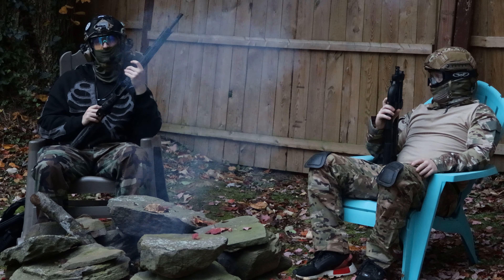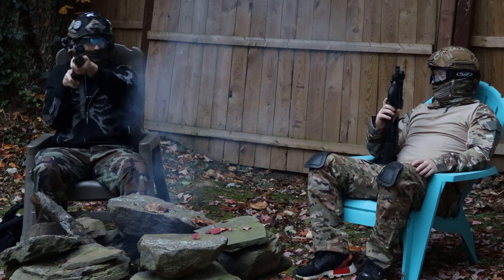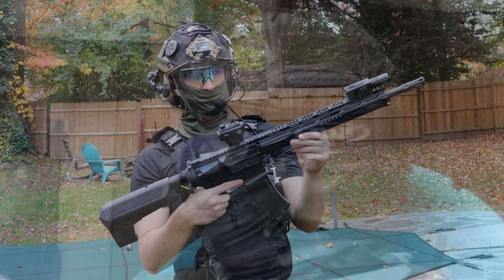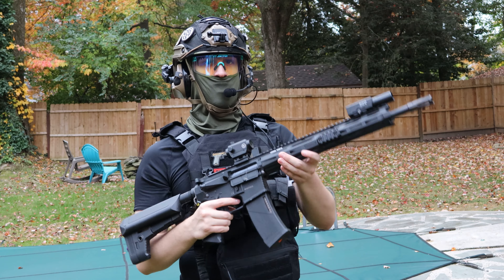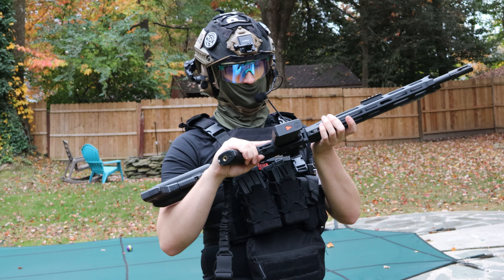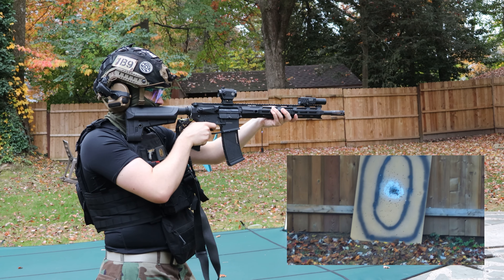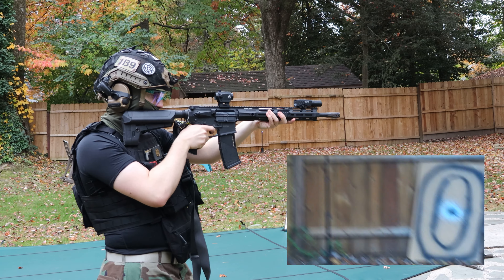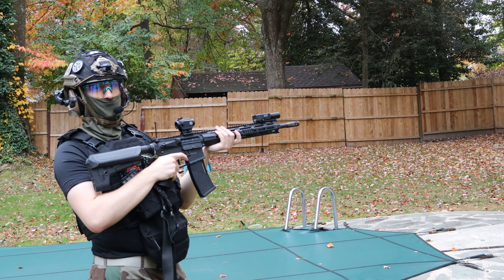That's pretty much all I have to talk about today, so we can get on with the shooting. This is the Crytek Trident — I don't believe it's upgraded, so let's give it the shooting test. Starting with semi-auto... and full auto. Pretty nice.